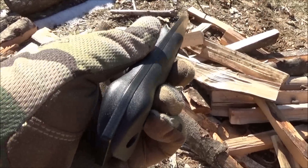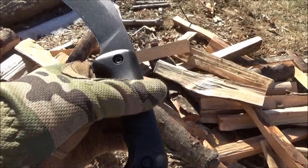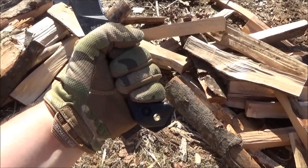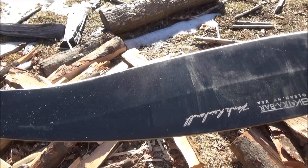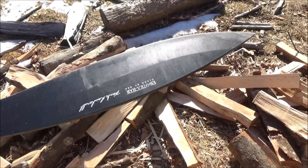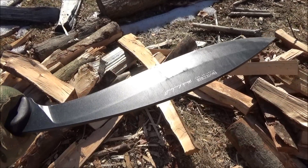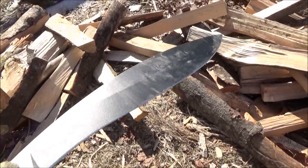You can see the lanyard hole there. It's an extended tang that turns into an impact surface. Those handle scales are Ultramid. It fits my hand really well — my hand is medium-large for a guy. I've beat this up already and I've got some usage footage coming up later. It's got a black coating on the blade.